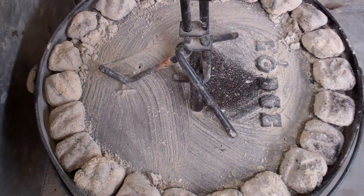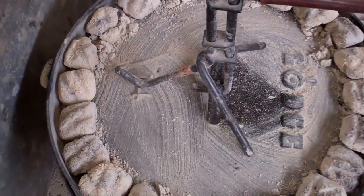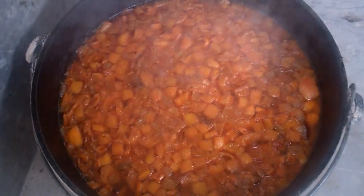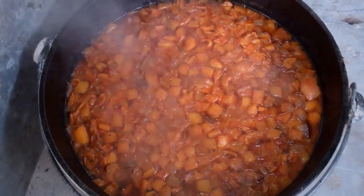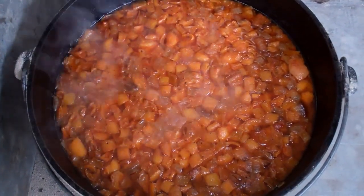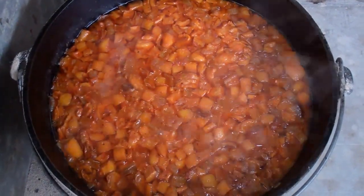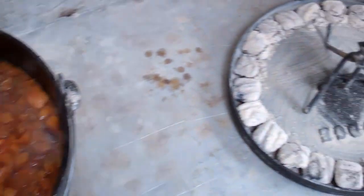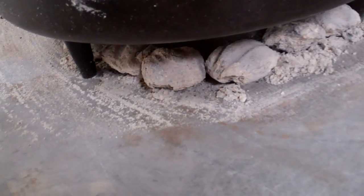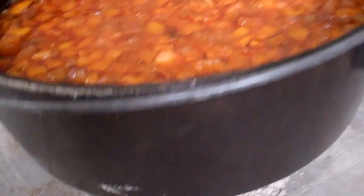The beans have been cooking for three hours. Let's take the lid off and see what's going on. They're looking really good. They look like they're done. I can reduce them down a little bit by leaving the lid off and taking the spent coals from the top, adding them to the bottom and cooking for additional time to reduce that liquid down just a little bit.